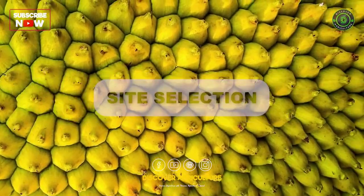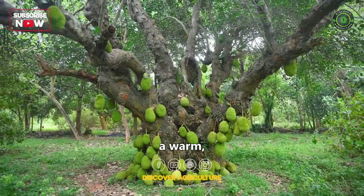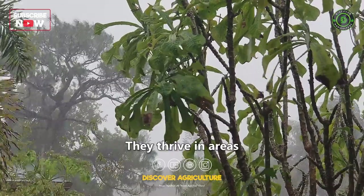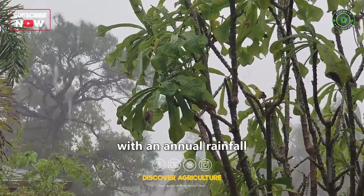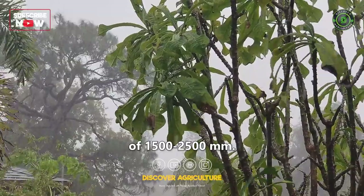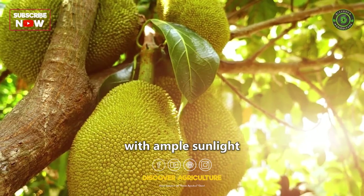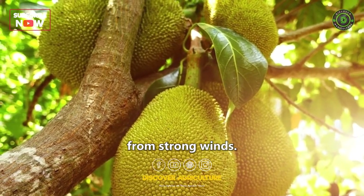Site Selection: Jackfruit trees require a warm, humid climate and well-draining soil. They thrive in areas with an annual rainfall of 1,500 to 2,500 millimeters. Select a location with ample sunlight and protection from strong winds.